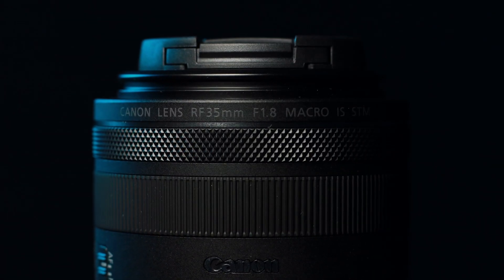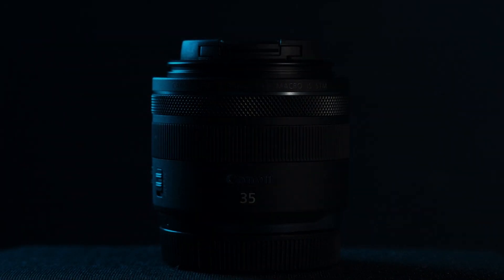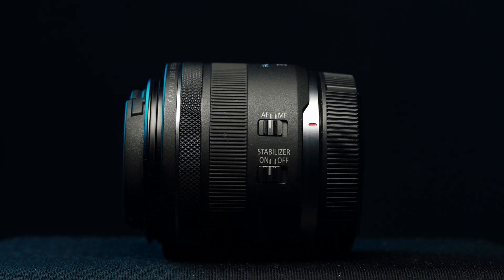What's up guys, Travis here. Welcome back to yet another video. I'm so excited to do this video today because I'm going to test out the Canon RF 35mm f/1.8 macro lens. Finally I invested some money to get this RF glass to pair up with my EOS R.